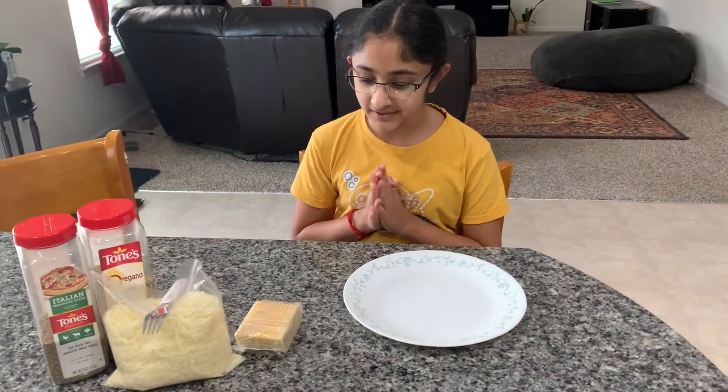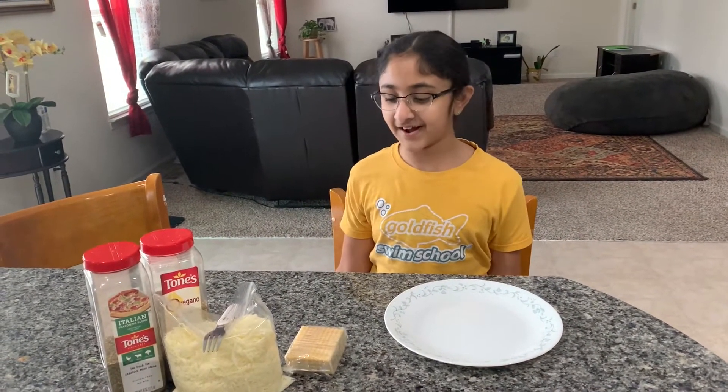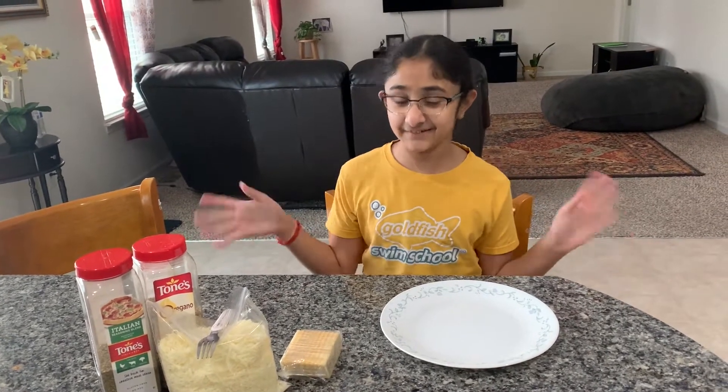I'm going to be making pizza crackers. You may think that I'm just taking crackers and putting pizza on top, but no, it's not like that. It's not really pizza, but I would say it's kind of like it.